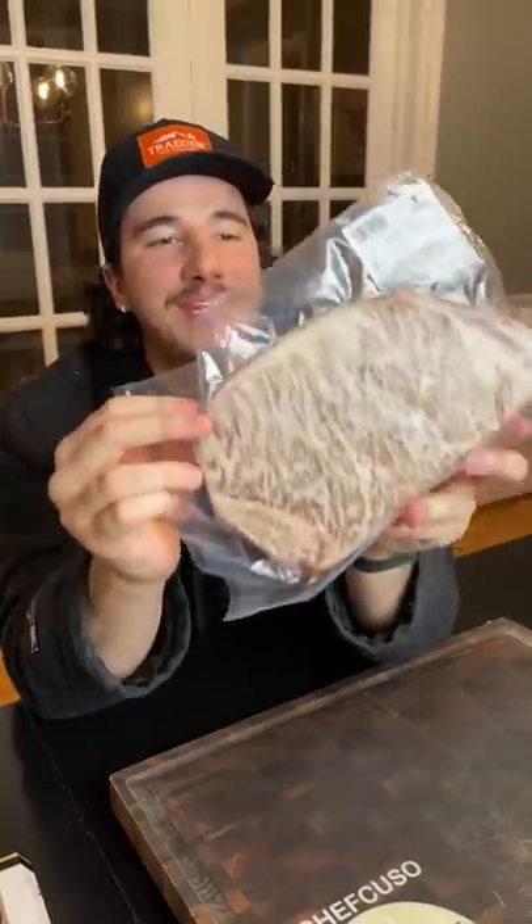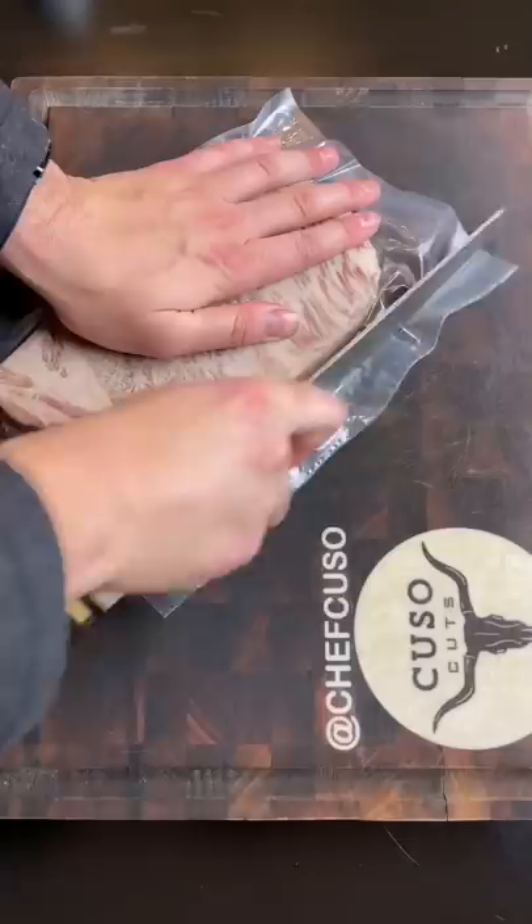Japanese A5 Wagyu burnt ends. We're starting off with a beautiful slab of Japanese A5 Wagyu ribeye from Alpine Butcher.